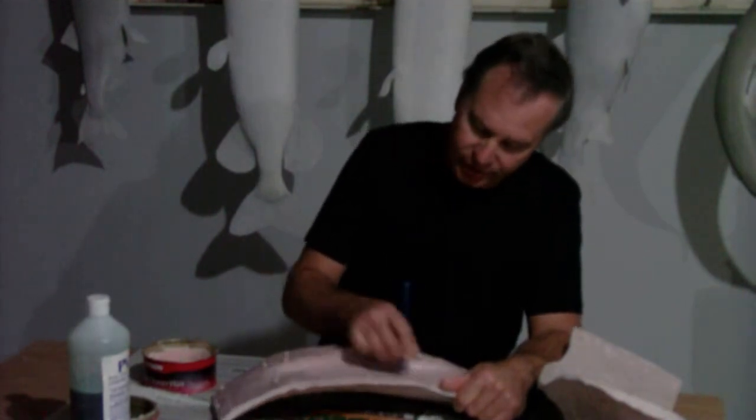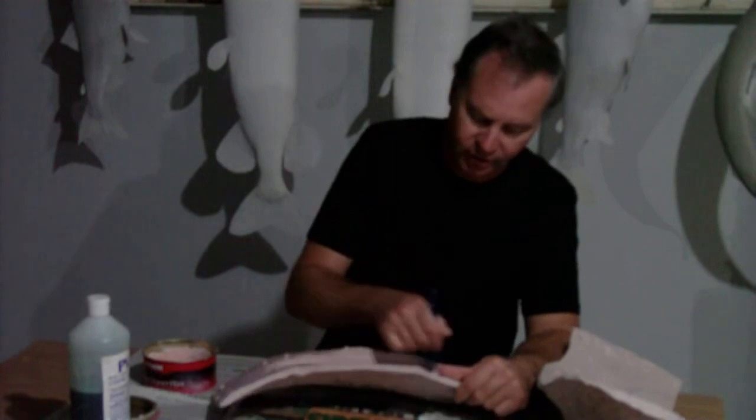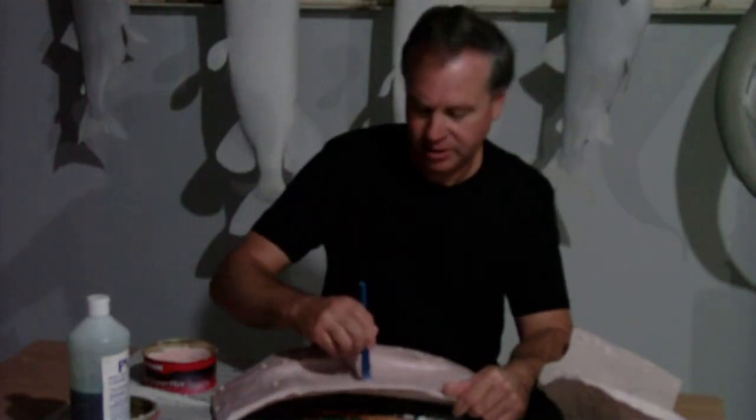The first thing we do is apply a mold release. Today we're using car wax. We apply it in two thin coats and you just buff it in real nice. You don't want to lose any of the detail of the scales, so just a nice thin coat.